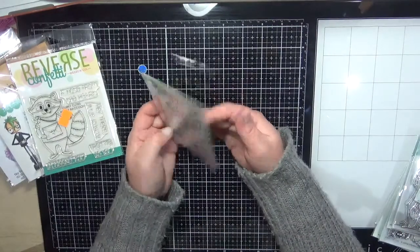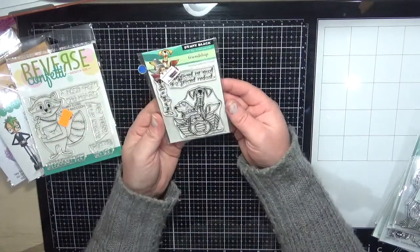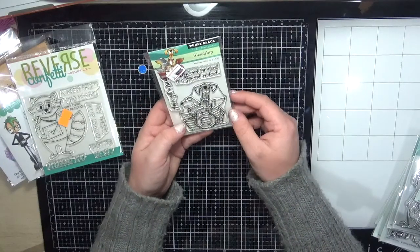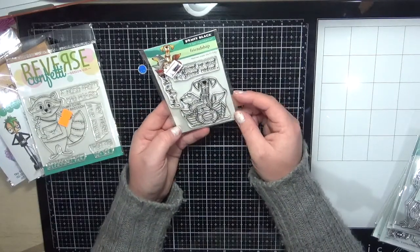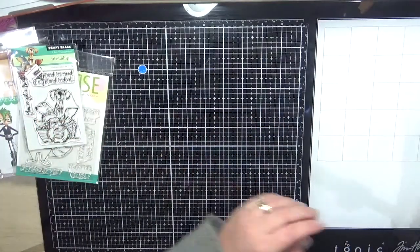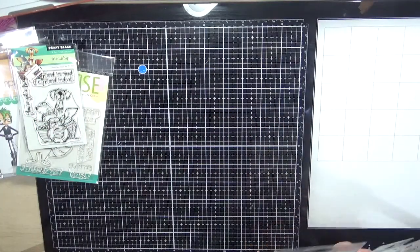This is the Penny Black Friendship Sensei — you've got all the little doggies in the boat, which I think is really sweet. My husband is an avid fisherman so I think this would be a really cute card for him.